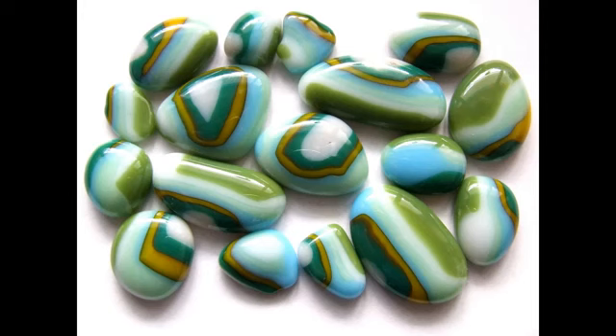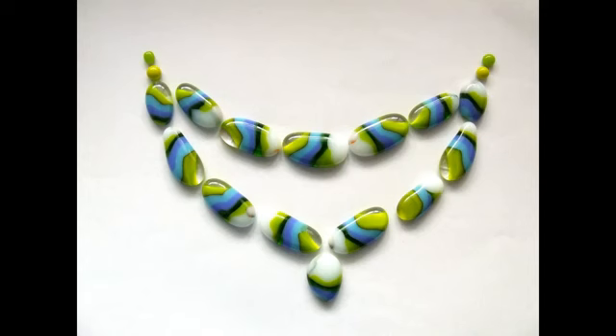If you have any Cerro board or Vermiculite board, try cutting out a shape and filling it with these nuggets and let them melt and make patterns inside it.